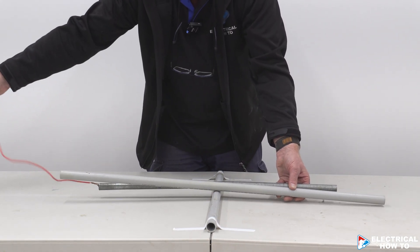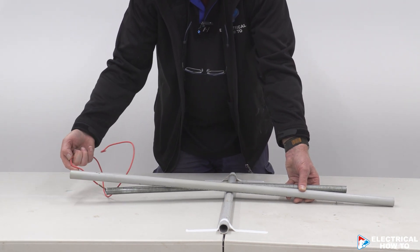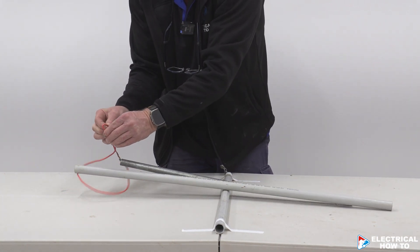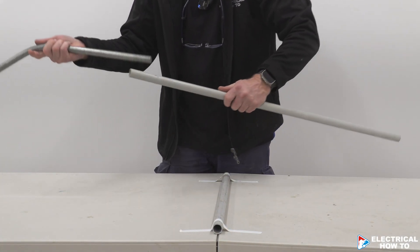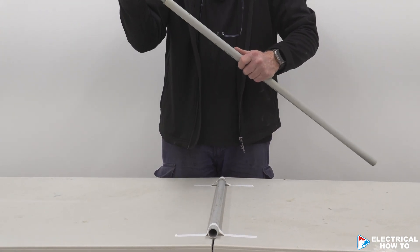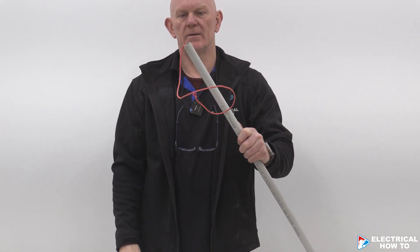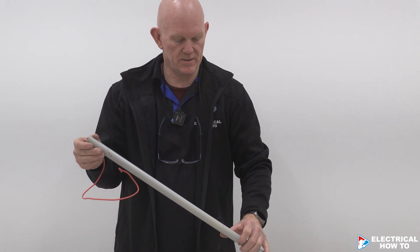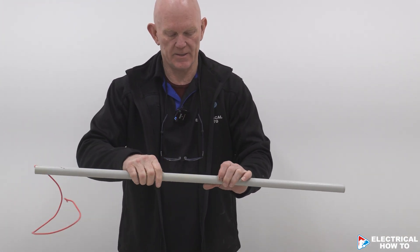Just got a bit of building wire — could be a lot longer — but wherever the end of your conduit is, just put a bit of a bend in it, your building wire. Then all I need to do is slide that down until it hits your little bend. Now I know it's at the right spot. I've marked it so I can start to do my bends, and that can just sit there like that.